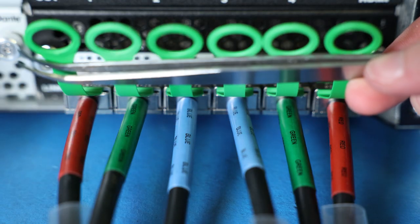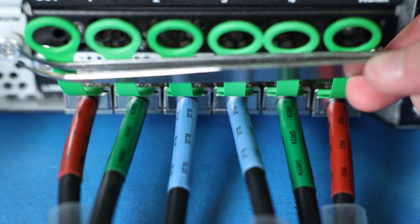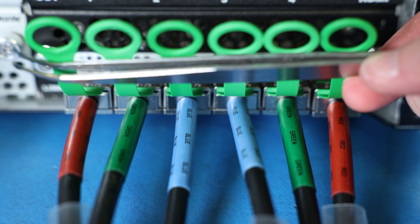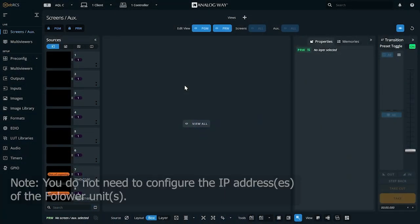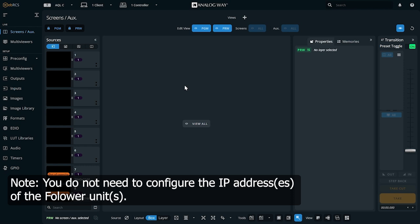Ultimately, each Aquilon's link card should be connected like this. Now, connect your control PC to the leader unit, and access the WebRCS to finish setting up the link.